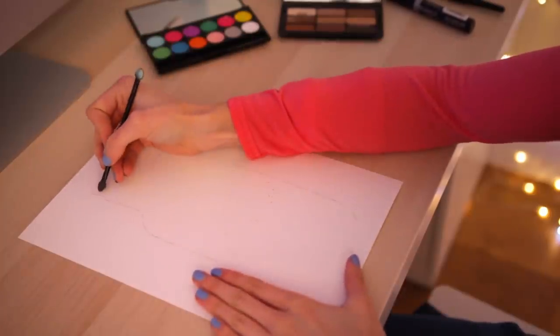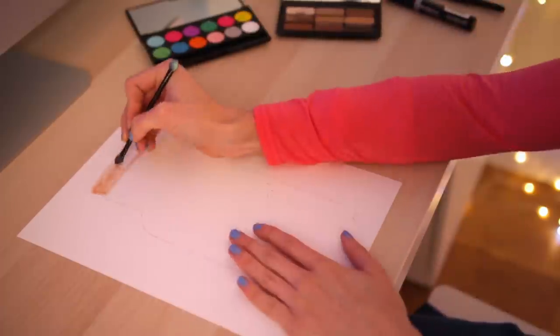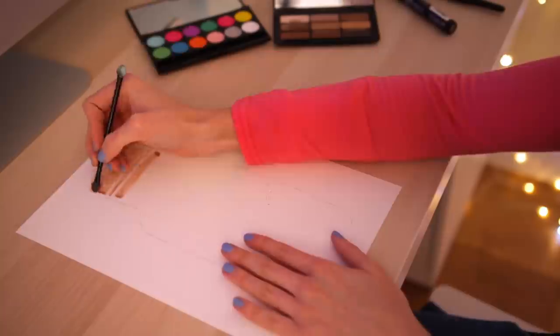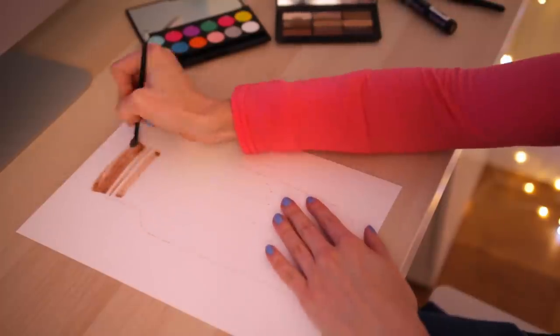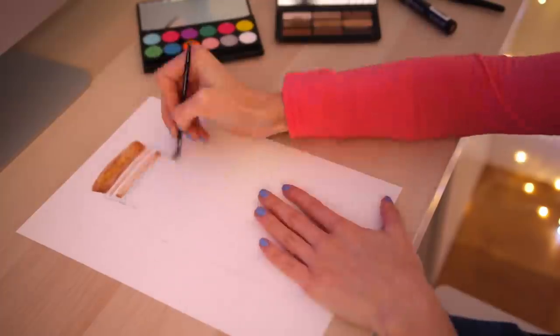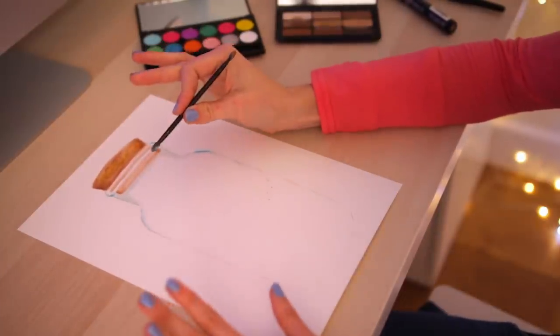I am going to try to paint this in. Alright, this is legit working so well.